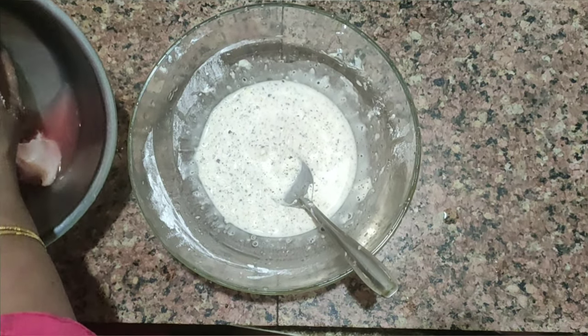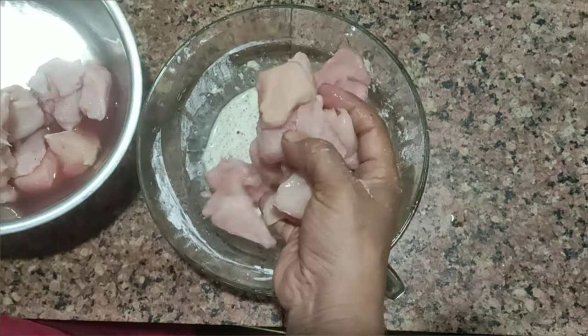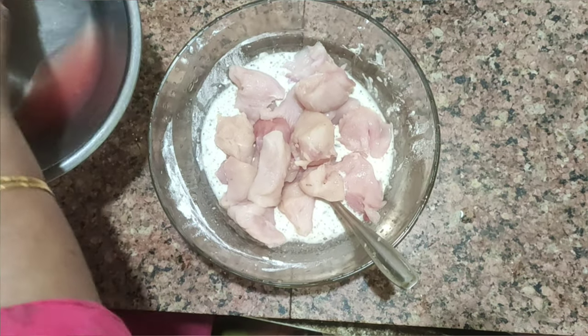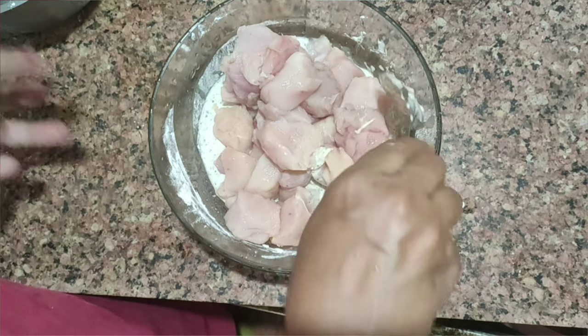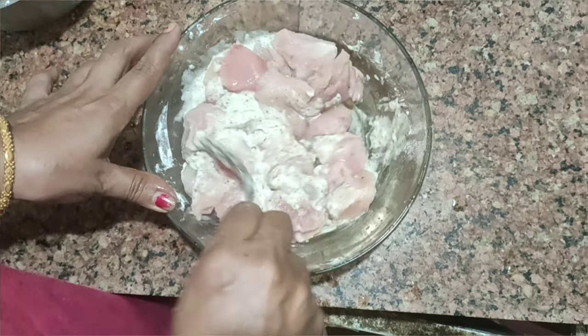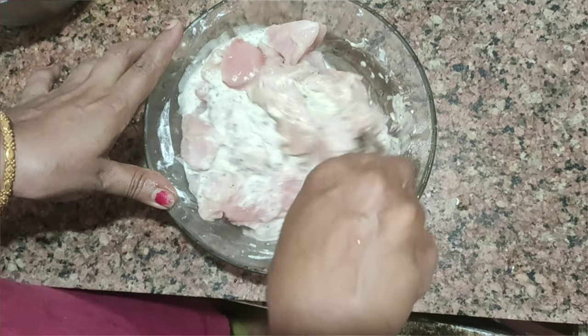Now we add chicken. This is a boneless chicken, 500 grams. This is the best part of the chicken. We add a roast chicken.